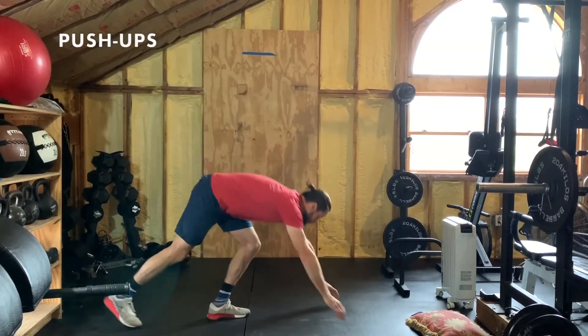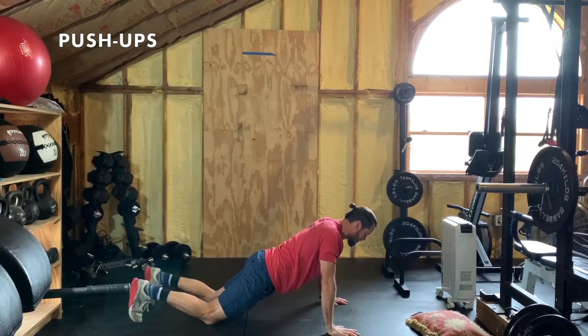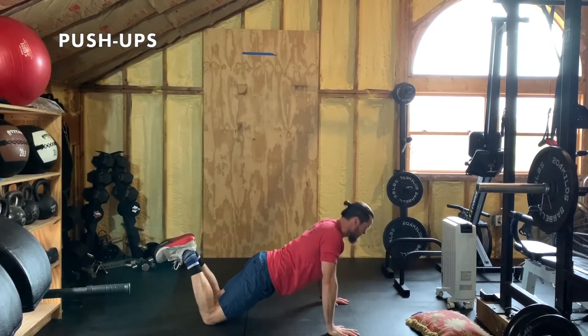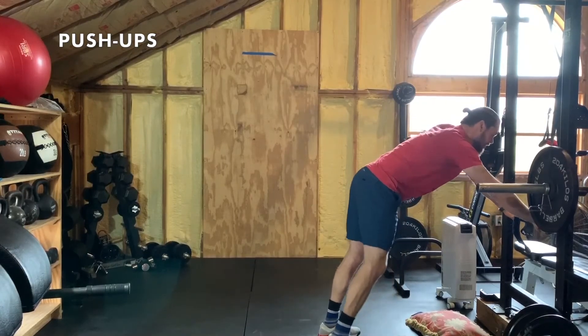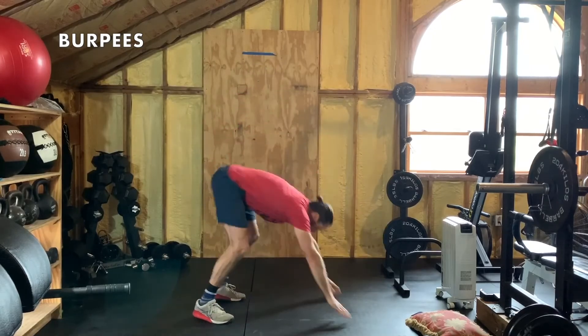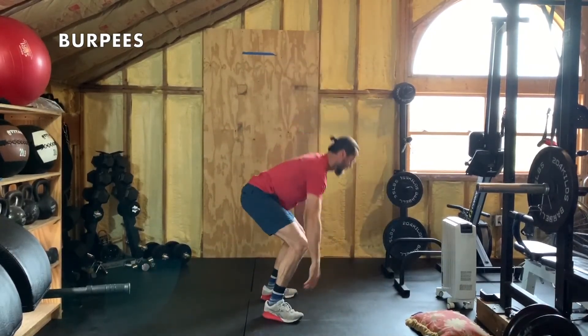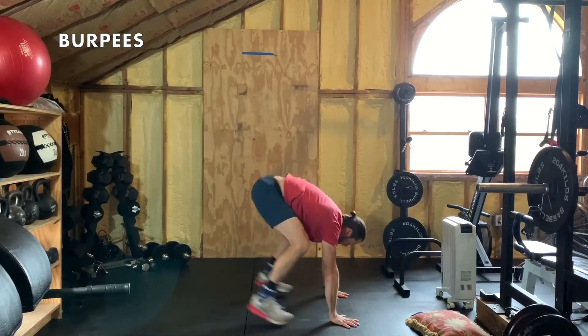After lunges, push-ups. Push-ups to the ground — use your knees if you can't do them from the foot position. If you need to scale further, find a bench, ottoman, or chair and do the push-ups to the bench. Last but not least we have burpees — drop to the floor, jump up. Or up-downs or squat thrusts: plank out, up. Enjoy that challenge and we'll see you tomorrow for the next Stay at Home Get Ripped workout. Thanks so much!